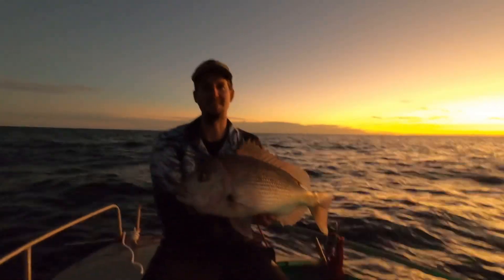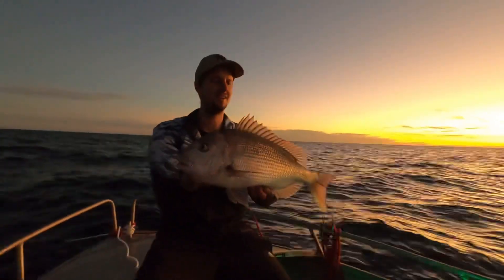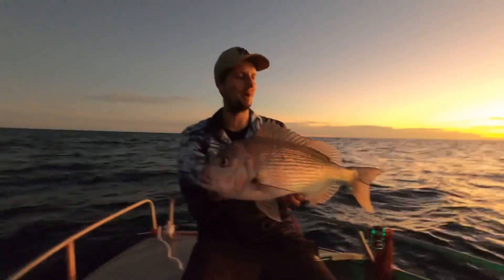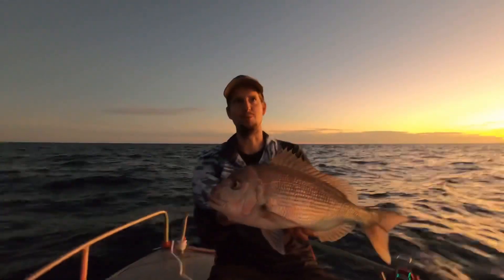All right, so there's the one that I just landed. As far as dinner fish go, that is absolutely perfect. He goes 54 centimeters. I was going to put him back but we want to keep one fish.